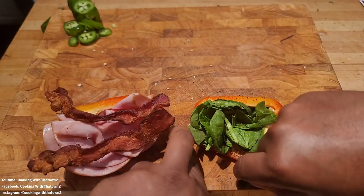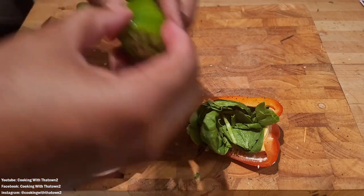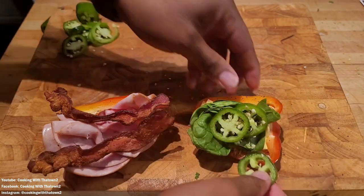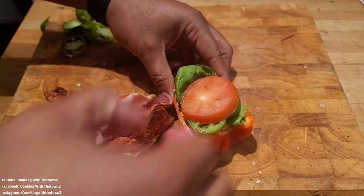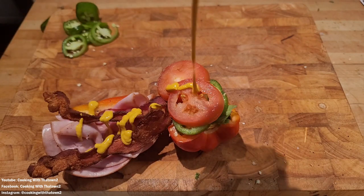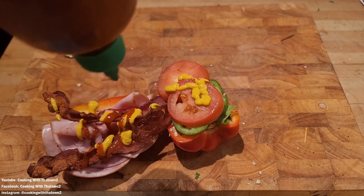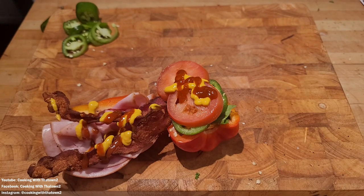Along with the cheese we added a handful of baby spinach, basically smashing everything in as best we can to fit all the toppings. If you don't have that many toppings you don't have to worry about it, but we're pretty much loading this thing up. Next we placed the jalapeno on top along with some roma tomato slices, then topped it off with some mustard and sriracha. Feel free to make the sandwich how you want — this is just a guideline to show you different options.